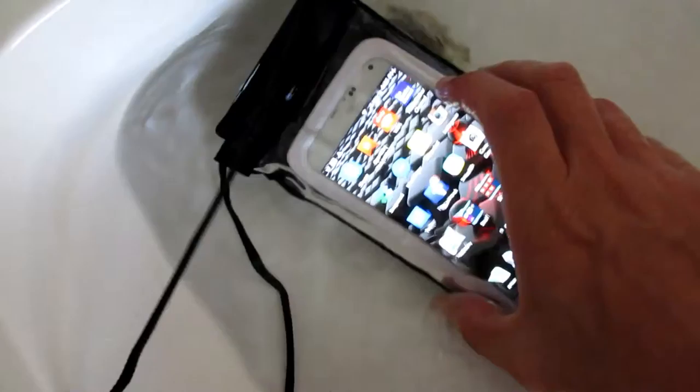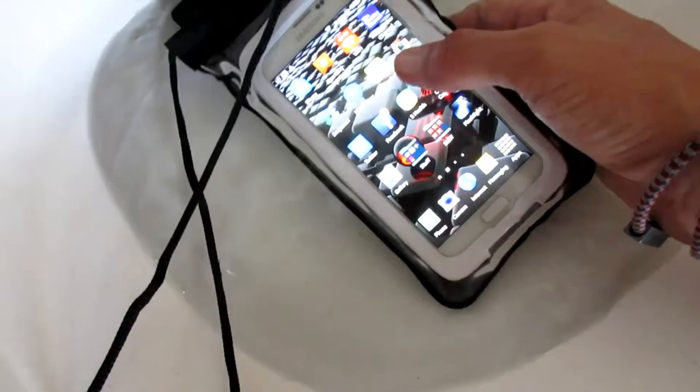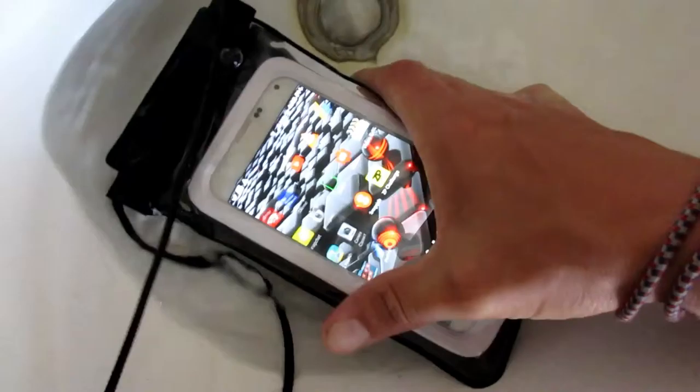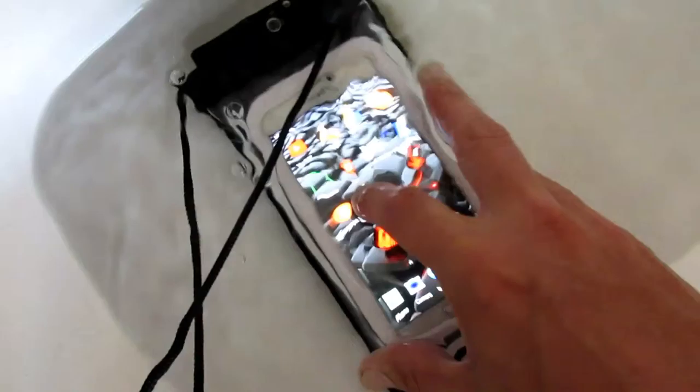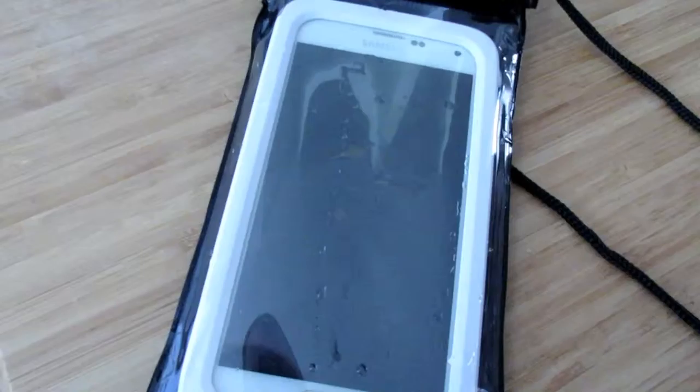Coming back to check on the progress. I turned the screen on to see if you could still use the screen even while it was underwater, and you totally can. It's kind of a pain — there's like an air bubble in there so you have to press a bit — but it's true to what they say. You can still use it, you just have to finagle it a bit. So far, doesn't look like any water got in there. So far so good. We're gonna leave it a little longer.